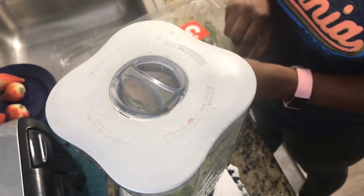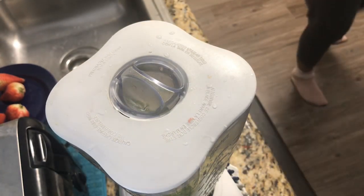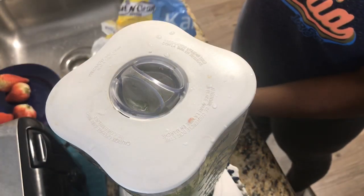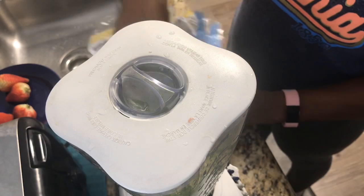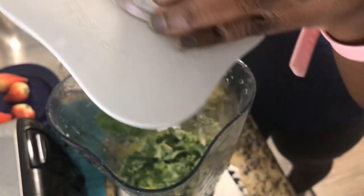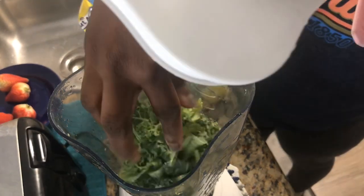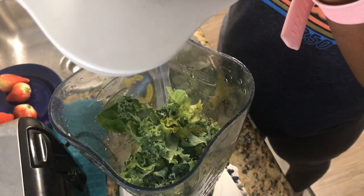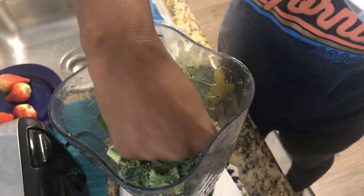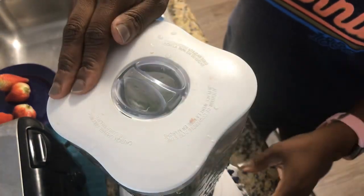I'm trying to finish off my kale, so I'm gonna add a little of that in here as well, and just make a bigger mess in my kitchen because that's what I do. Look at that mess — I'm like, seriously, sorry. Kale — not the business, okay.